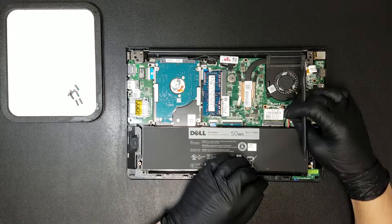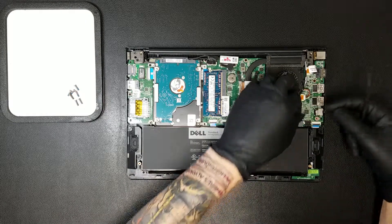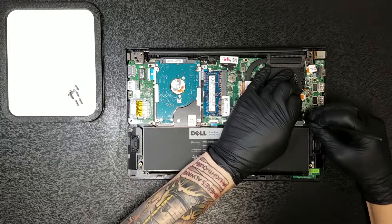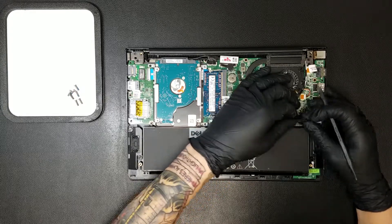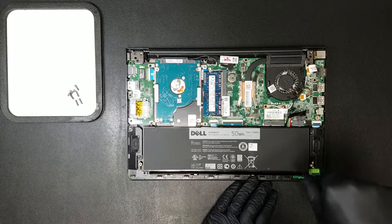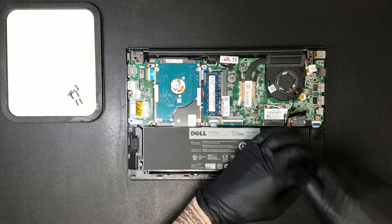With the bottom casing now off, the first thing you'll want to do is disconnect the battery. This can be done by carefully pulling the ribbon attached to the top of the clip and providing a little leverage. The battery will be secured in place with three Phillips screws, which, after being removed, will free the battery from the laptop.